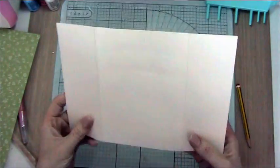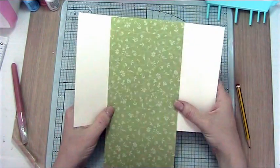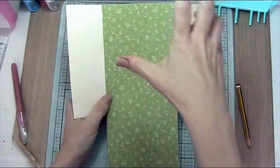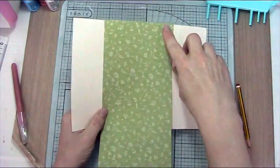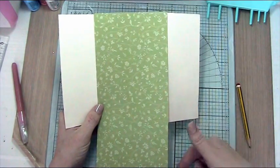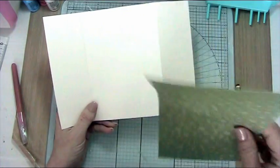The first thing I want to do is put a piece of this gorgeous green card down the back piece here. I've already cut it — all I did was make a pencil mark and cut down with my craft knife to get the right width. Then I'm going to stick that down and cut it to length.